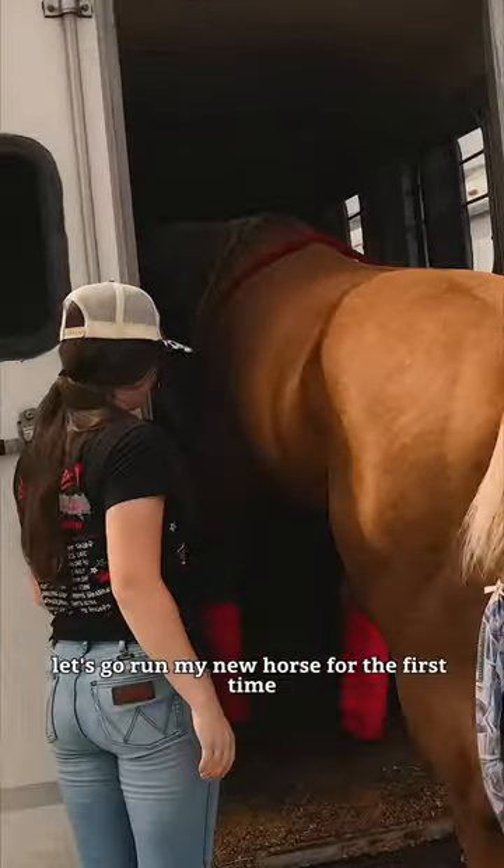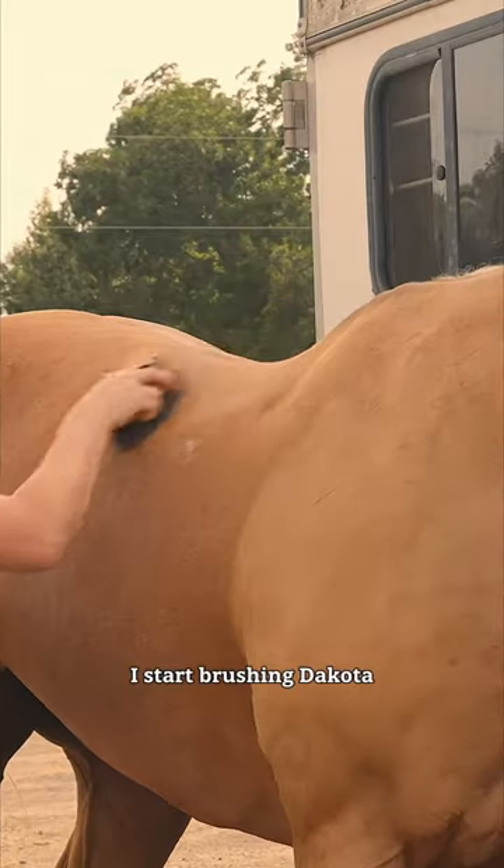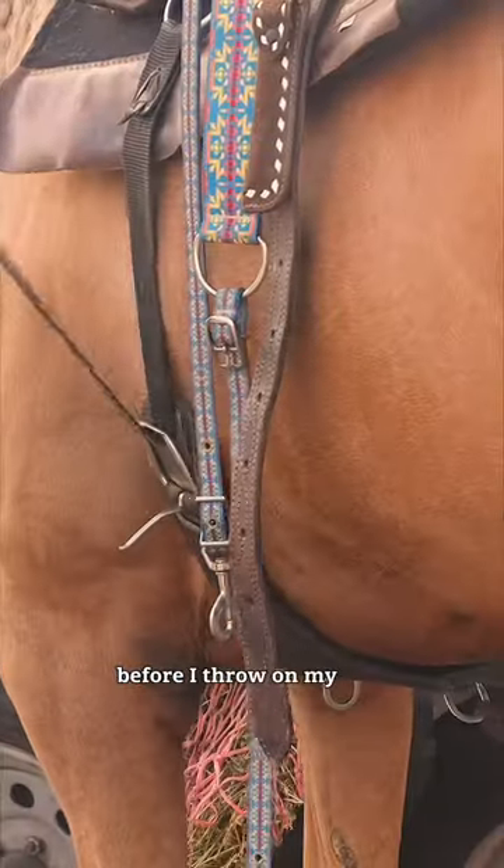Let's go run my new horse for the first time. I load him into the trailer, and when we get there, I start brushing Dakota, making sure he's nice and clean before I throw on my tack.